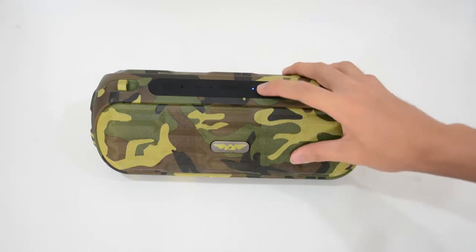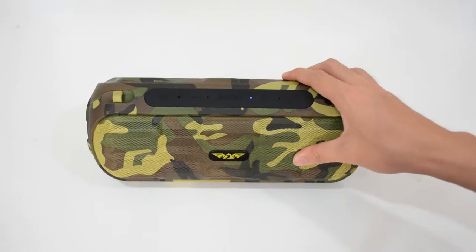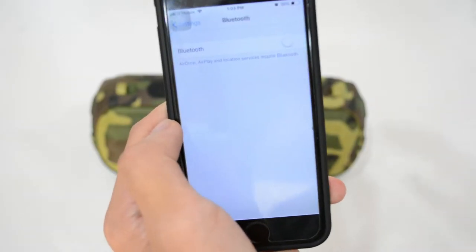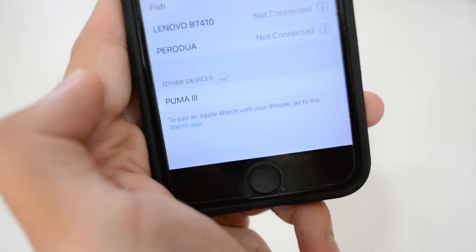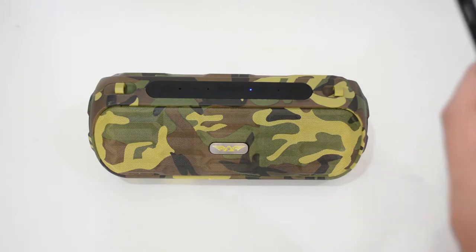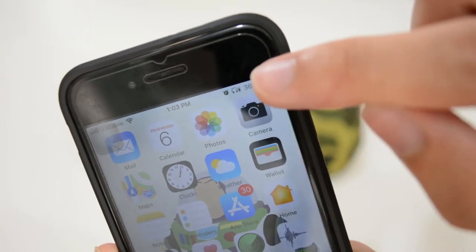To turn on the speaker, hold the power button until you see the blue light. You'll hear a cute opening sound. It starts blinking, so you need to turn on your phone's Bluetooth and select 'Puma 3.' Once connected, you'll hear a connected sound. For iOS users, you'll see the Bluetooth icon confirming it's connected.